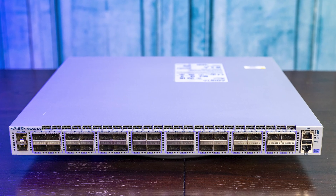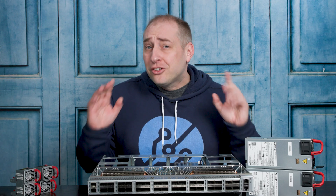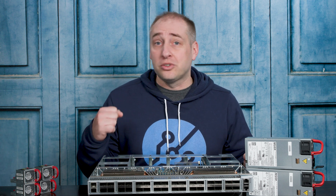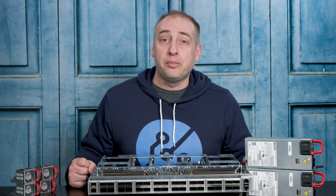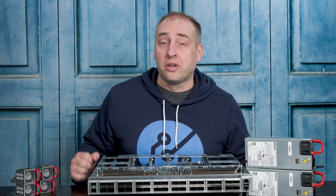This is the Arista 7060 CX32S. This switch has a total of 32 100 gigabit ethernet ports. It's certainly been out for quite a while now, but when it was brand new and the Broadcom Tomahawk was the switch chip to get, this switch sold for just under $1,000 a port.